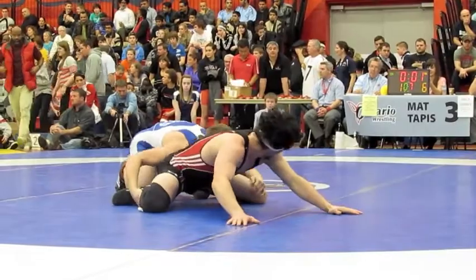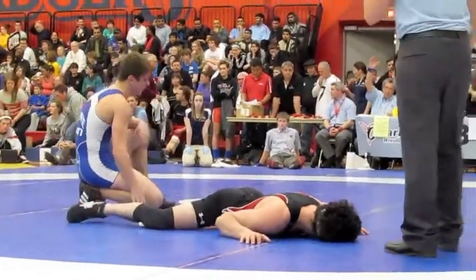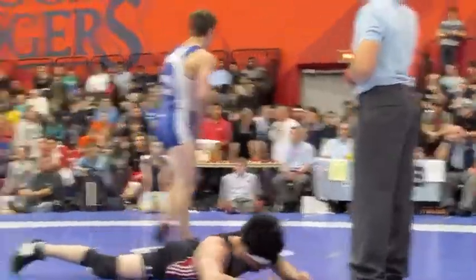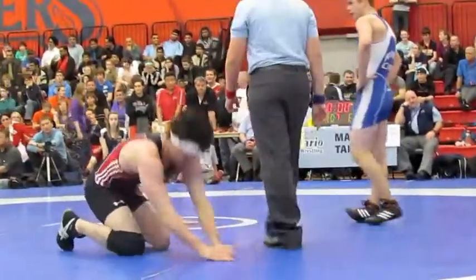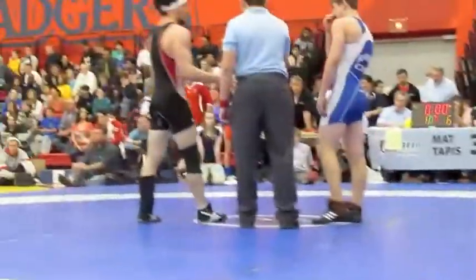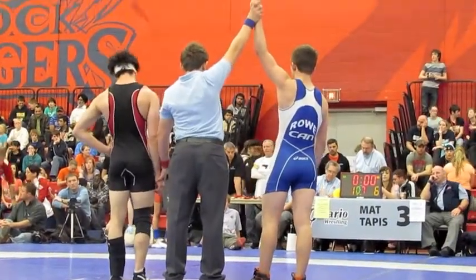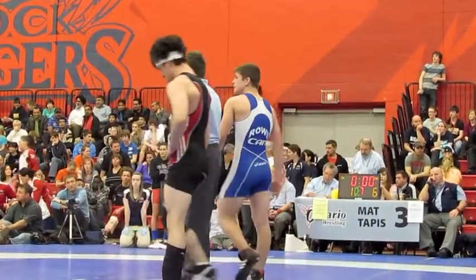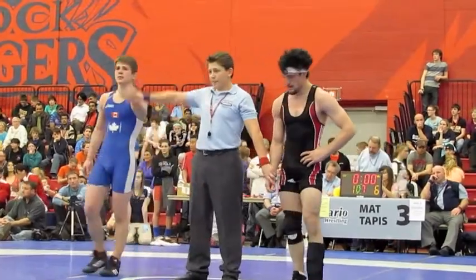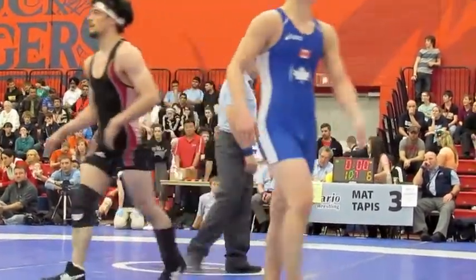Sit, knees wide. Good job, Alex. Good job, Alex. Good job. Come on. Go, go. Come on, guys, go.